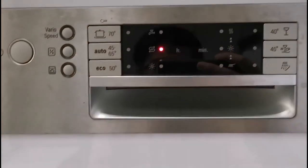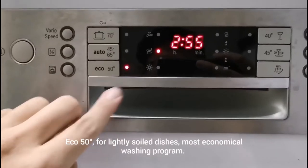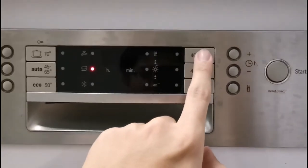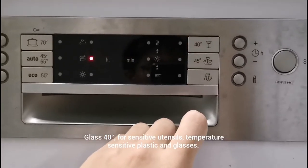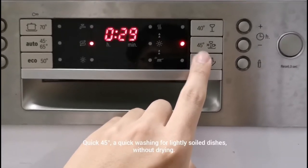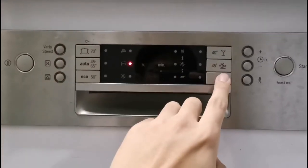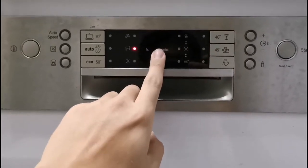The Eco program runs at 50 degrees Celsius — it is the most economical washing program, but has a slightly longer duration, and is more suitable for lightly soiled dishes. Certain dishwashers have a Glass program at 40 degrees Celsius for really delicate glassware. For people who want a quick wash, there is a Quick Wash program at 45 degrees Celsius without drying. All other programs include washing, rinsing, and drying, whereas the Quick program only has washing and rinsing — but it finishes everything within half an hour.